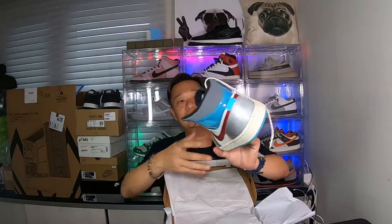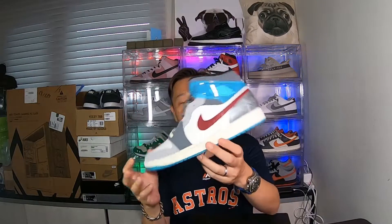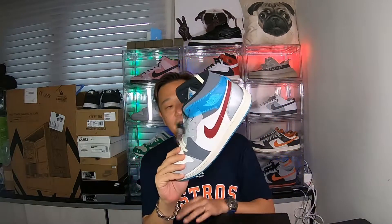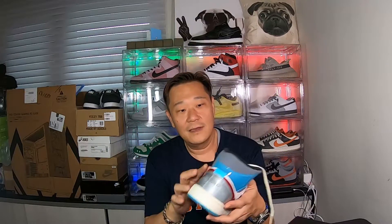Too bad it's not my size — look at these bad boys! Damn, this is a nice pair of shoes. This one is called the Exploration Unit — the Jordan Exploration Unit mid. It's an overseas release, and the US has not determined if they're going to release this stateside yet, so we've got the early colorway.